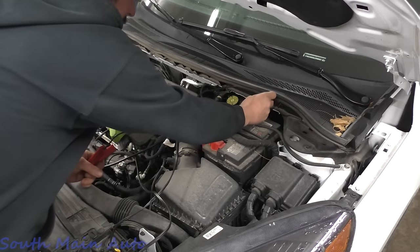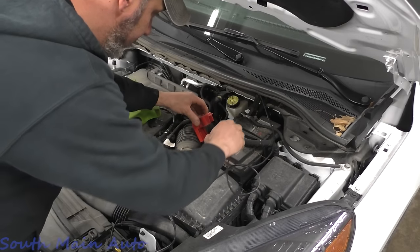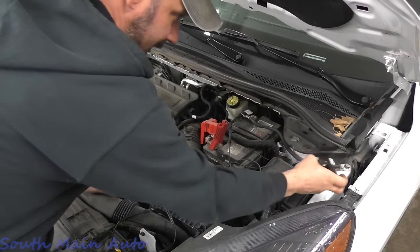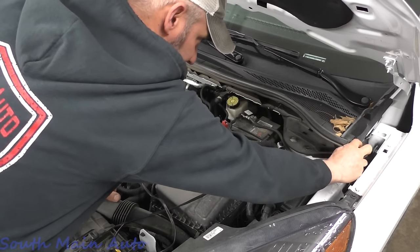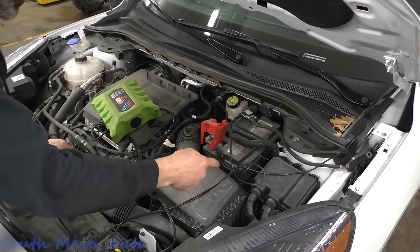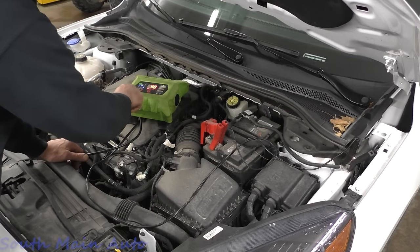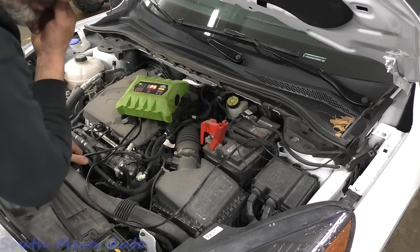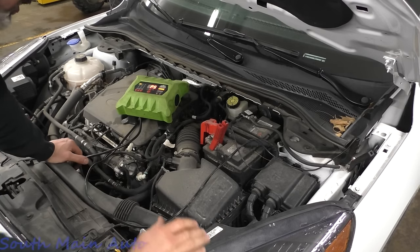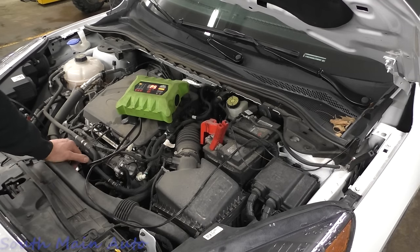It has a code for the canister vent valve circuit — a P0446. Then it had a code for a large evap leak, which would stand to reason. It also has a pending code for P04F0 — evap system high load purge line A performance. There's a specific test that runs checking fuel tank pressure, and if it's not correct, that's the gist of it. Since we don't have control of the vent, I think we're going to look at the vent control circuit first.